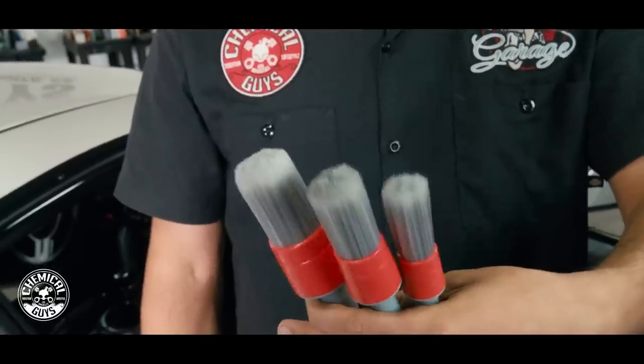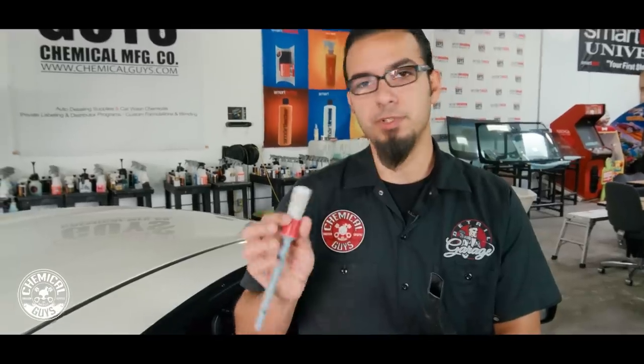We're also going to be introducing three of our brand new brushes — the All in the Details detailing brushes for your interior. We have three different sizes: one large one for big areas like the crevices of your seat, one medium sized brush for intricate areas such as the center console, and one final small brush for vents and smaller hard-to-reach areas. I'm going to use those to help me vacuum and get off as much contamination as possible to get this car looking its best.